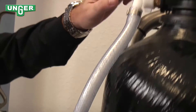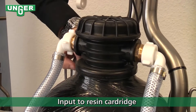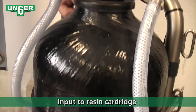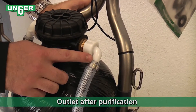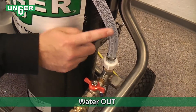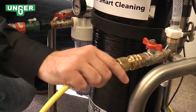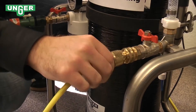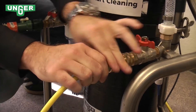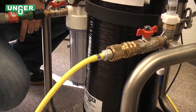It's going to travel up and into the mixed-bed resin filter. After the water is purified, the pure water is going to come out and flow through this hose to your outlet. Here we attach the outlet hose, turn on the valve, and the water flows to your water-fed pole.